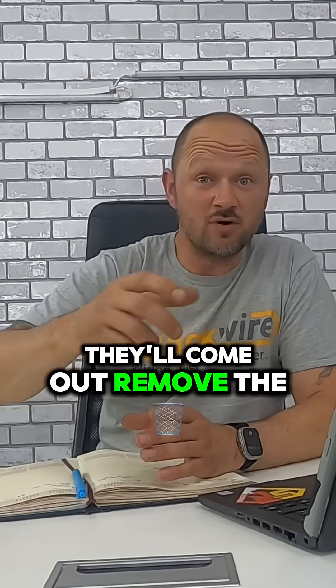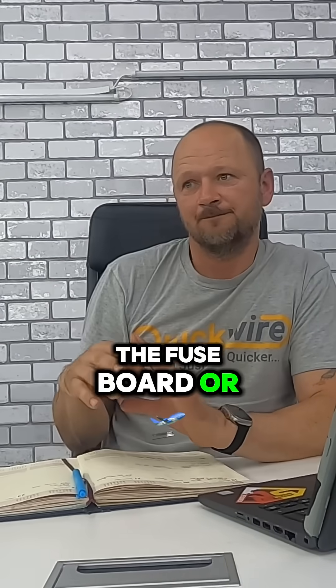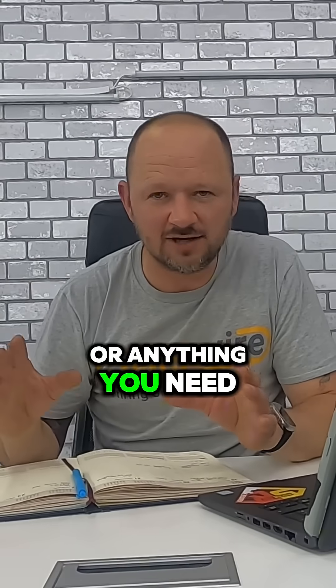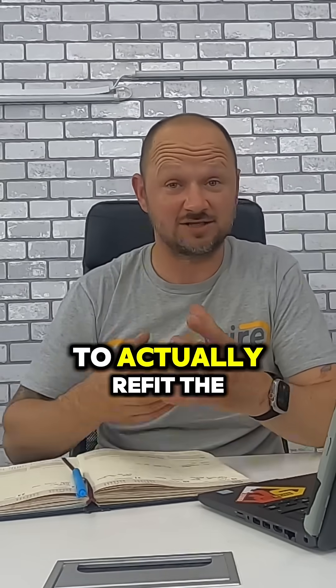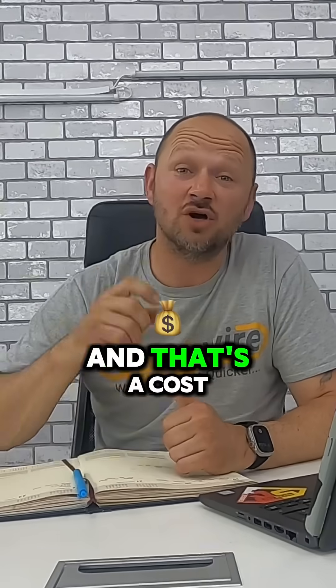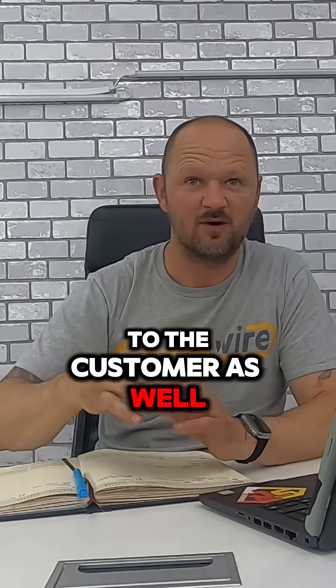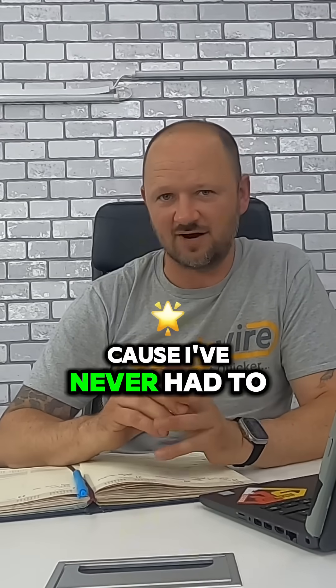They'll come out, remove the fuse so you can change the fuse board, put an isolator in, or anything else you need to do. Then you call them back and they'll come back to refit the fuse with the tags on. And that's a cost to the customer as well — I think it's around £50 a time, though I'm not 100% sure because I've never had to do it.